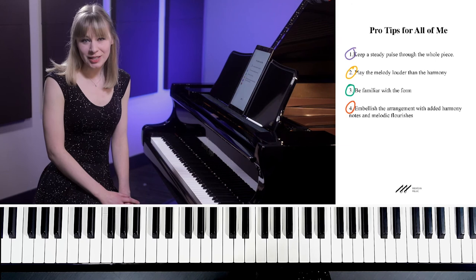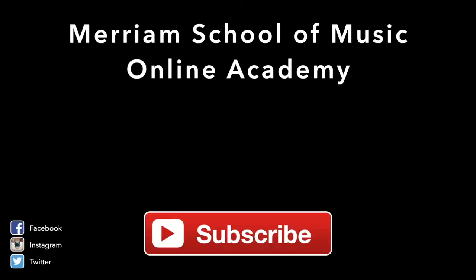And those are my pro tips for All of Me. I hope you enjoyed this video and found it helpful. Make sure you check out my performance video and my breakdown video for this song. Thanks for watching Miriam's Online Academy — check back for more videos and don't forget to subscribe.